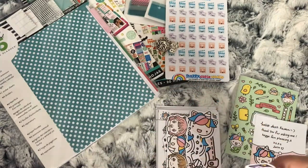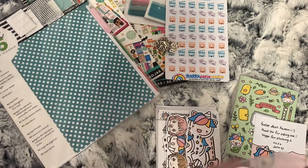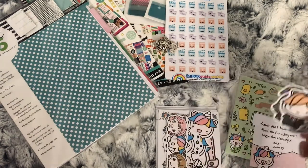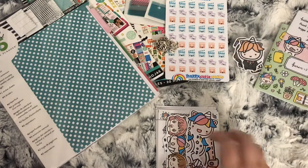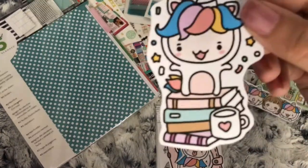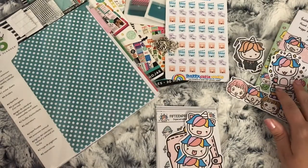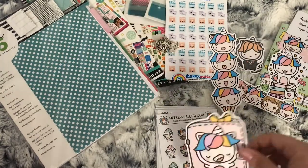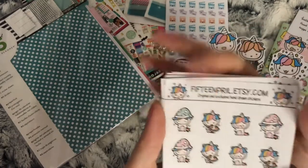I'm collecting Harry Potter stuff because sometime next year I want to do a Harry Potter month in my Happy Planner with spreads, so I thought if I collect die cuts and stuff for my TN I can also do it for my TN as well. Then there is this die cut on some books - I think it's called Uni something. There's also a stack of ice creams and then this very big planner one.